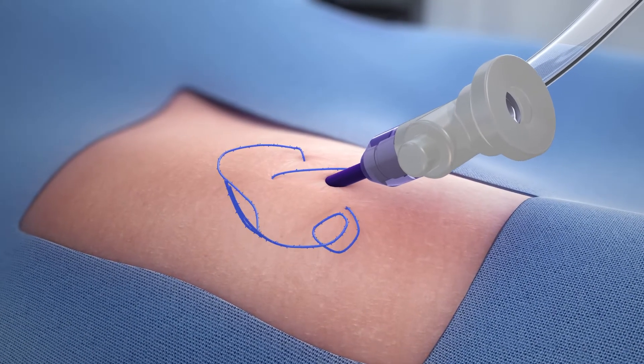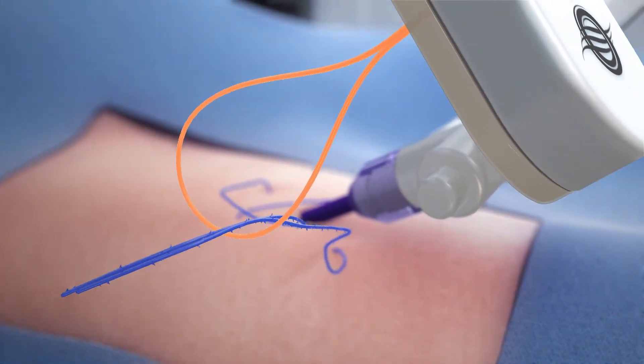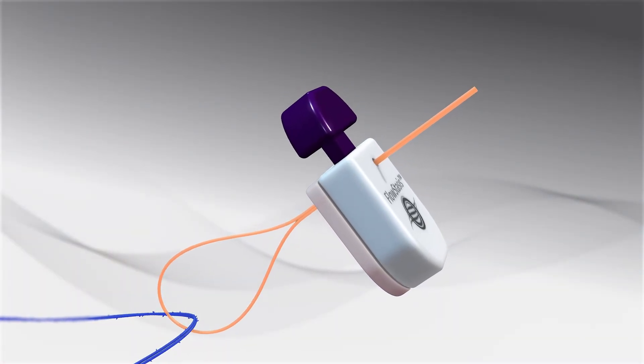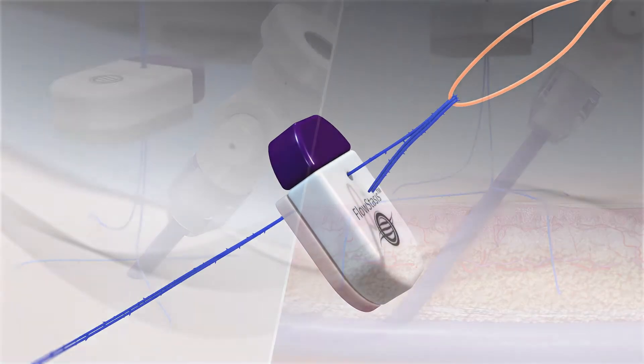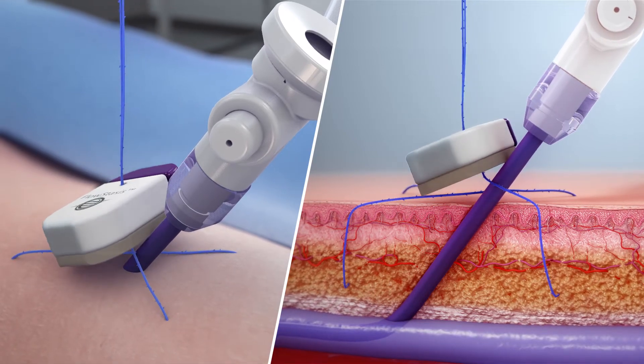Following a simple figure of eight or purse string stitch, the suture ends are threaded through the loop on the preloaded threader. The purple tab is then actuated to open the cinching components. The threader along with the sutures are pulled through the device, and Flowstasis is advanced towards the access site.